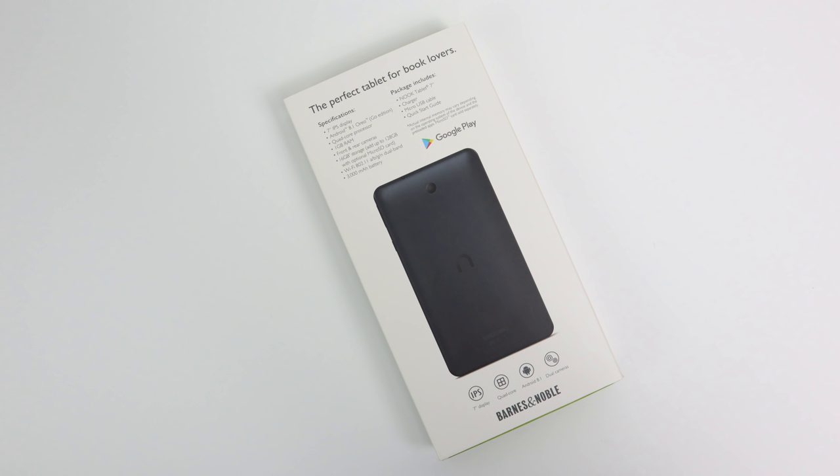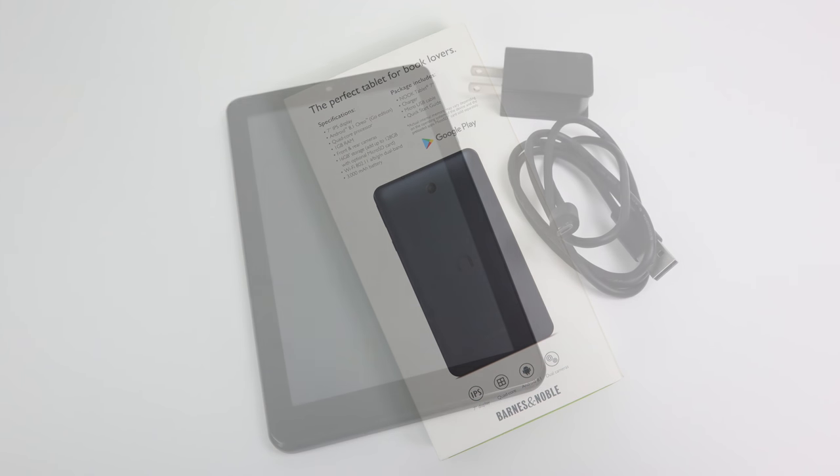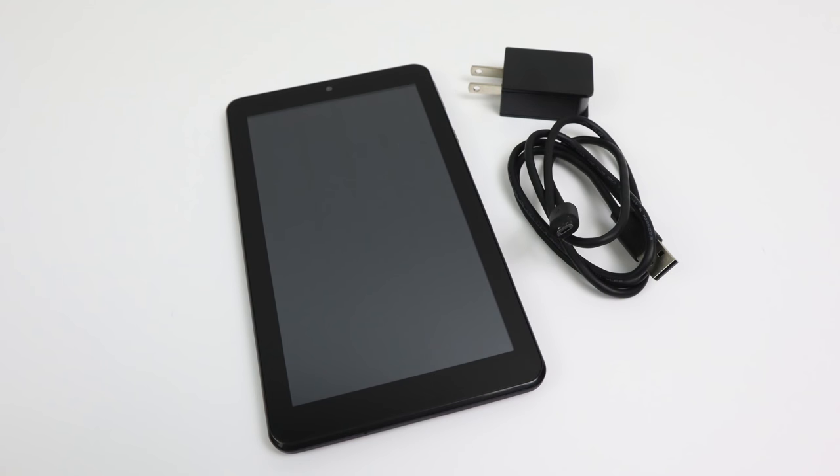Back in the day, my very first Android tablet was the original Barnes & Noble Nook, and I absolutely loved that thing. It was slow, it was clunky, but it was a great tablet back in the day. I learned how to flash custom ROMs, I learned how to root Android, and I actually learned a lot from that original tablet.